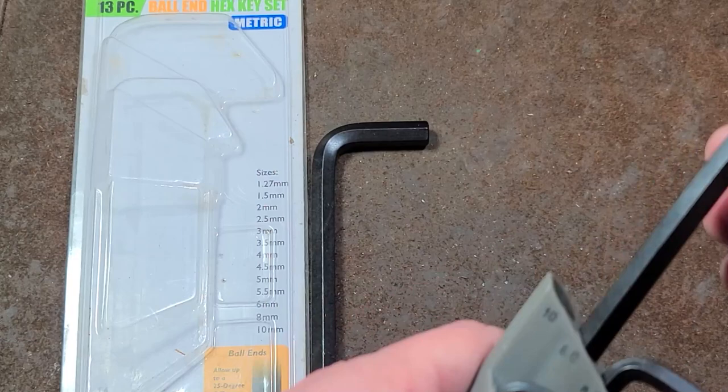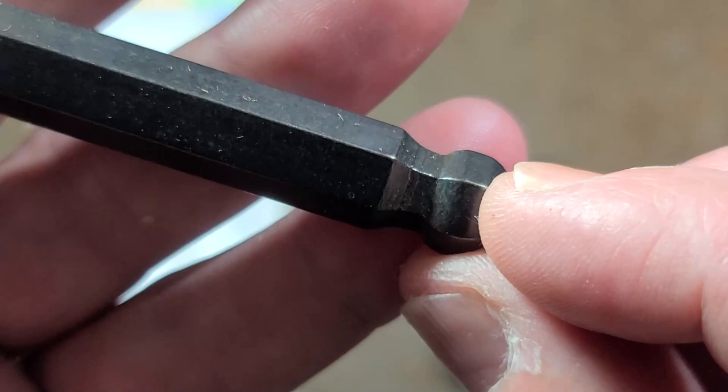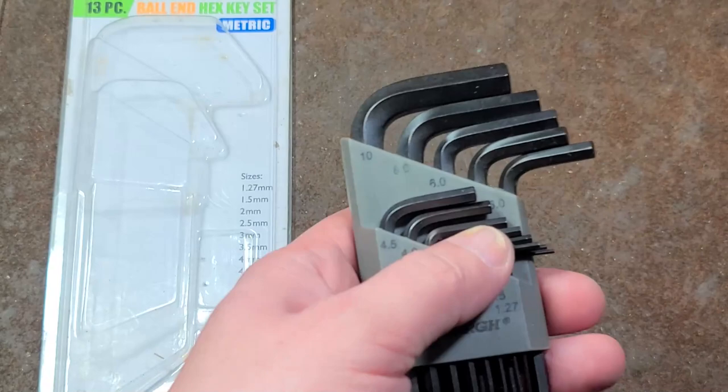One thing about Bondhus is they are absolutely nominally sized. These are ball end, as we can see — that's pretty much a standard. The cut isn't great, and we can see that because there's a bit of a flat right in the middle instead of it being a nice radius. And when you're actually using these to turn a bolt when you're off angle, you can feel that little flat — it's like a bump, a bump, a bump instead of turning really smoothly.